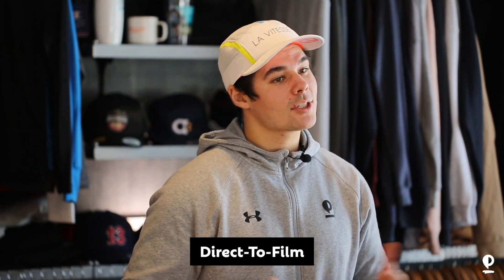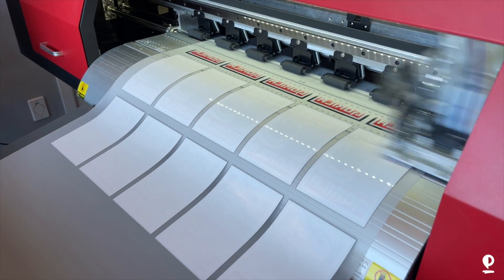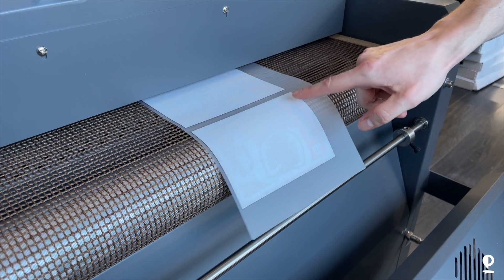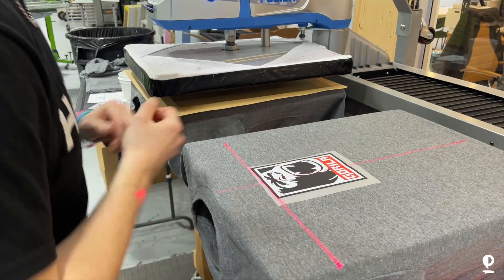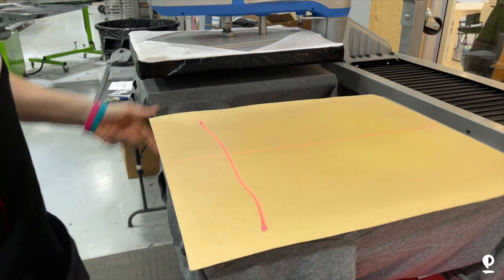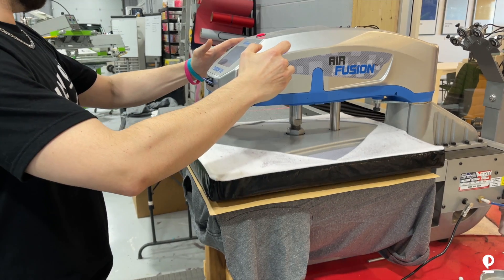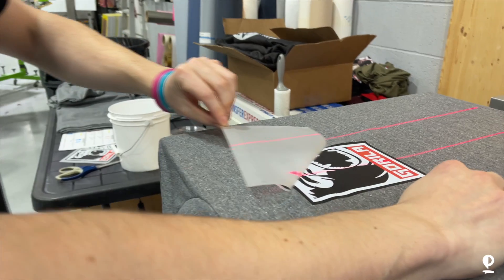Now DTF printing — this is quite new. DTF uses exactly the same machine as DTG, except instead of printing onto your shirt, it prints onto a transfer paper that's then gelled with glue in an oven. It's not fully cured so that we can cut it and apply it onto your shirt exactly where we want it. There are a lot less limitations with DTF because you can place your designs wherever you want on your shirt — the only limitation is the platen you have on your heat press. So if you're starting a screen printing brand or you want names and numbers on your shirts, DTF is a great way to go.